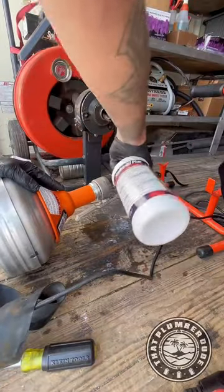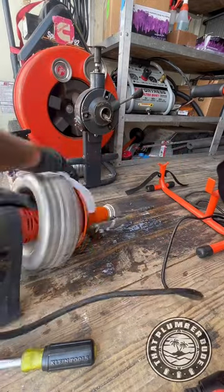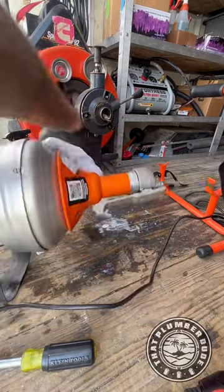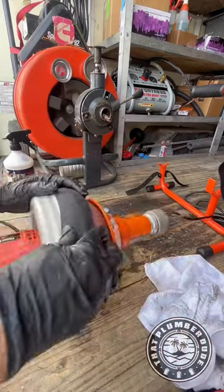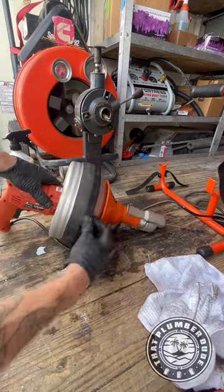Now how you apply the formula is you want to grab your bottle and heavily saturate the cables and inside the drum. And after you've heavily saturated, pour out any excess and then let it air dry. It's as easy as that, bruh.